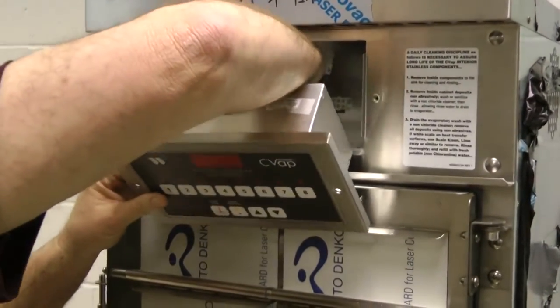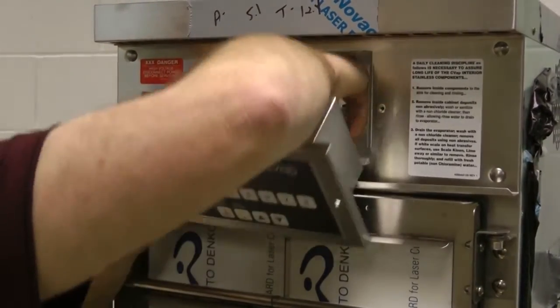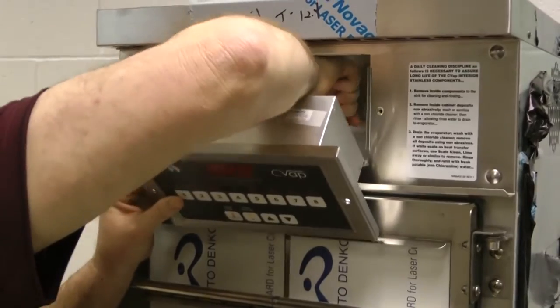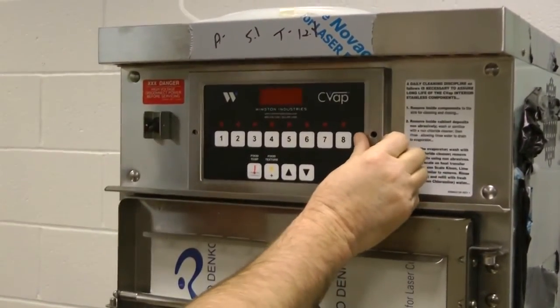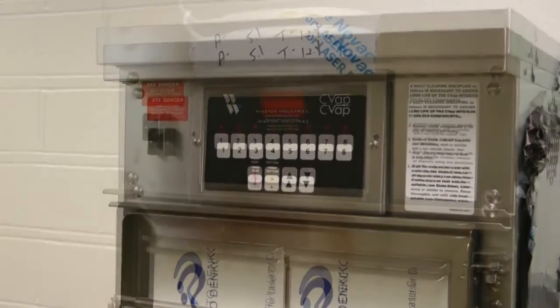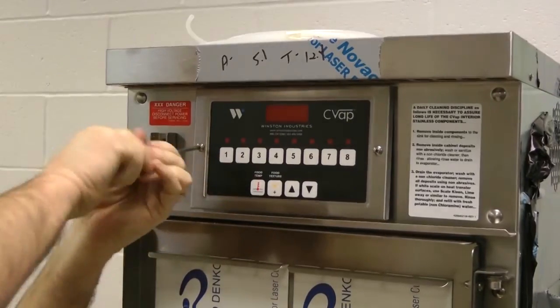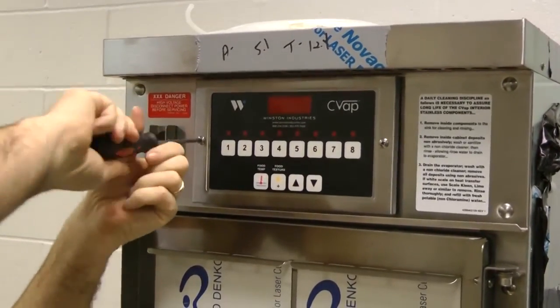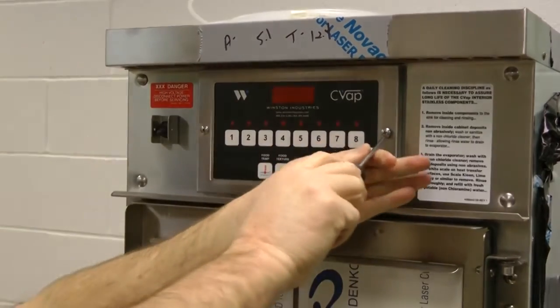Begin the installation of the new controller by connecting the two white male connectors to their correct locations. The connector with one black, two blue, and two red wires should be inserted into the female connector on the right. Position the controller so that the two screw holes in the unit line up with the holes in the front panel of the controller, then reinstall the two screws with the Phillips head screwdriver.